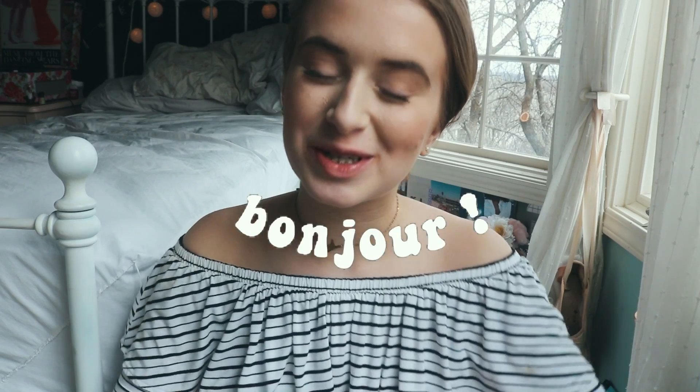Hey, what is up you guys, it's Audrey and welcome back to my channel. If you are new, bonjour and welcome. Today's video we're gonna be doing something a little different once again.